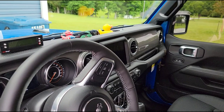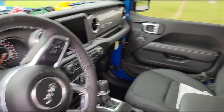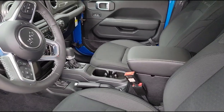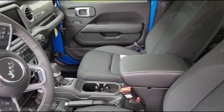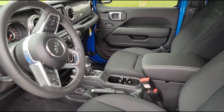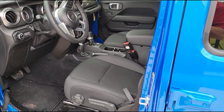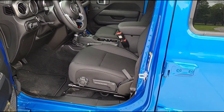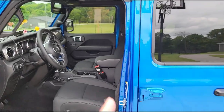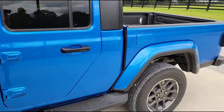I had to call Sirius XM and get all my subscription and account information moved over from the Ram to the Jeep — got that done. I had to call the insurance lady and have my insurance policy switched over to the Jeep. As I was expecting, my insurance premiums went back up. These Jeeps are just really expensive to insure. The sticker price on the Ram was identical to this truck and it was a bigger, nicer truck with more features, but it was much less expensive to insure — we're talking on the order of $300 a year more for the Jeep Gladiator. So be prepared to pay a hefty premium.